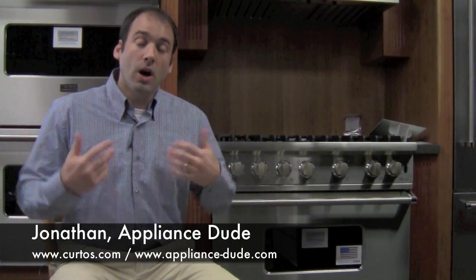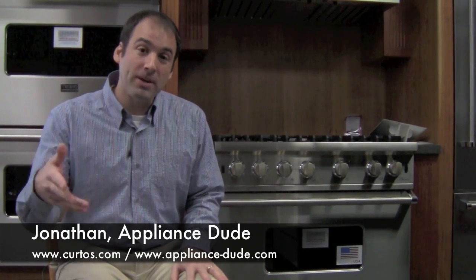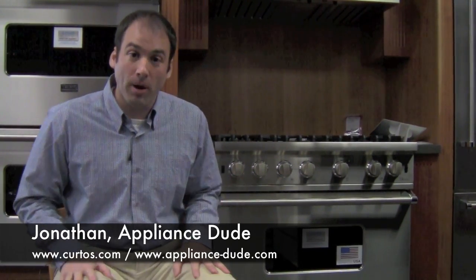Welcome to Appliance Studios here, otherwise known as Jonathan, here at Kirtles in Westchester County bringing you all that honest to good appliance information behind the sounds of the funky drummer.